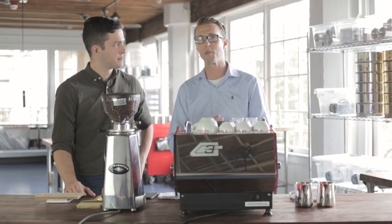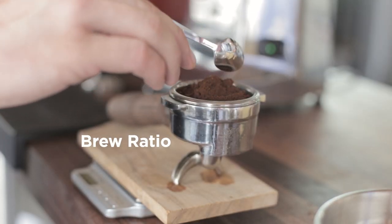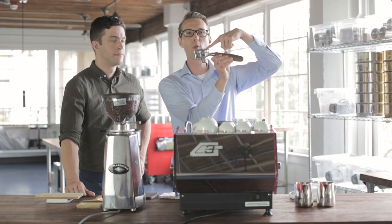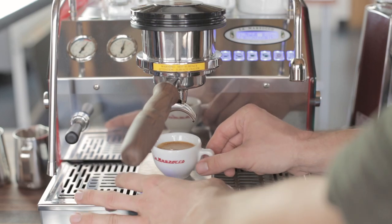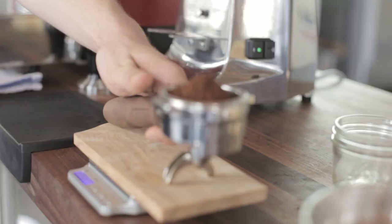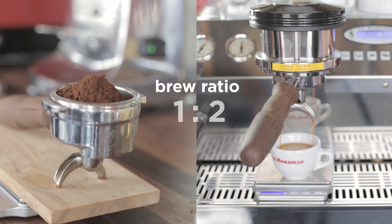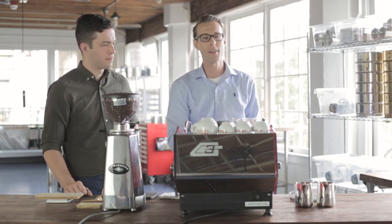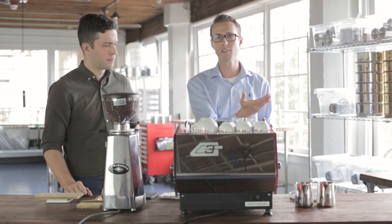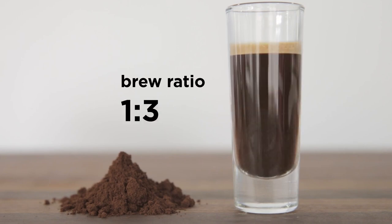Beyond ingredients, there are three legs of the espresso theory stool. The first and extremely important one is brew ratio — the amount of coffee you're putting into the portafilter compared to the amount of liquid espresso coming out into the cup, measured by weight. For example, 18 grams in the portafilter and 36 grams in the cup is a brew ratio of 1 to 2. A 1 to 1 ratio tastes very different than a 1 to 2 or 1 to 3 ratio.